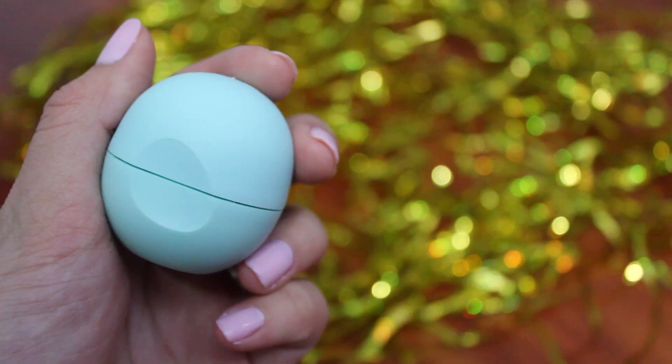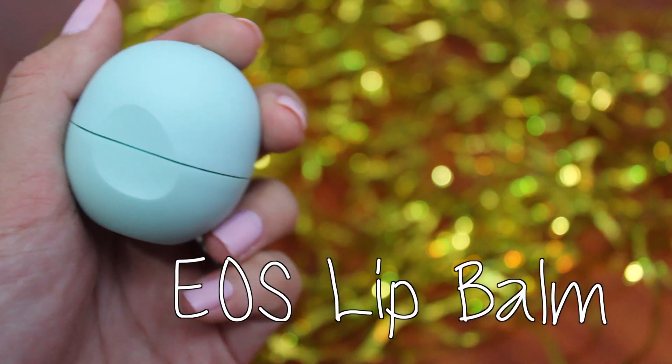Hi! Welcome back to KS Make Up Your Face where I teach you how to make up your face. Happy Winter Formal! I'm beginning by prepping my lips with some EOS balm for some moisture.